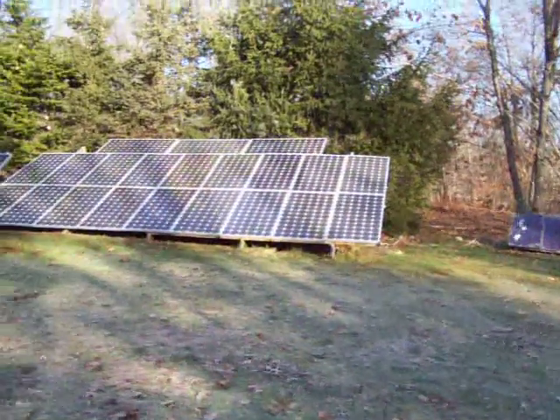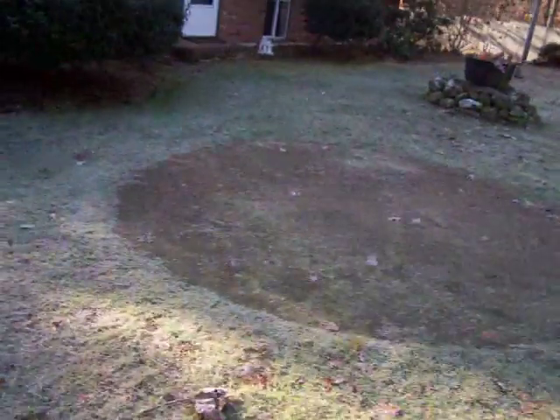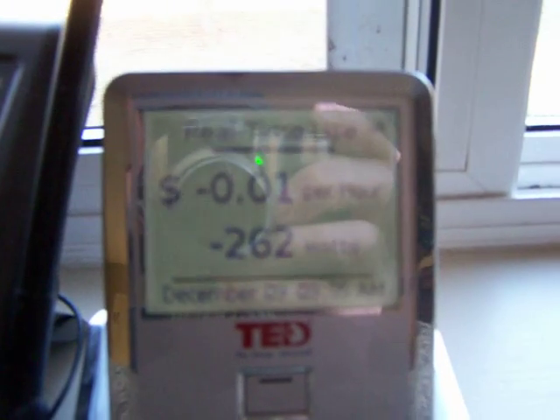There's my solar array. Nice day for solar today — pretty cool out. Maybe we can get a little peek and see what this solar is doing. It's about 9:40 in the morning right now. Got the dryer going downstairs, so I'm not sure what we got going on here. Doing alright — negative 268, 262.